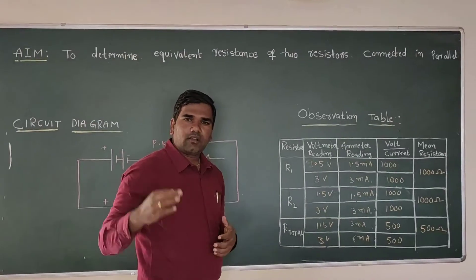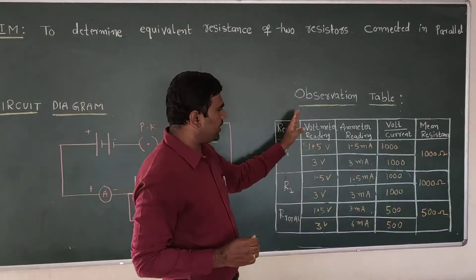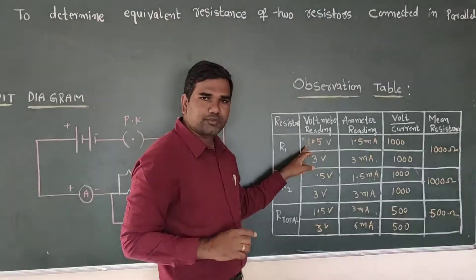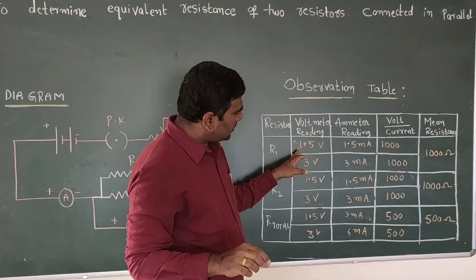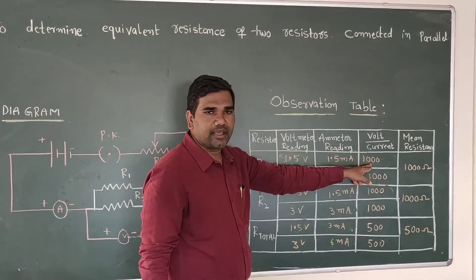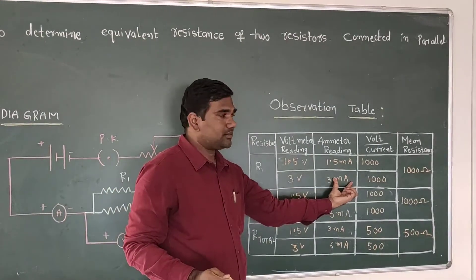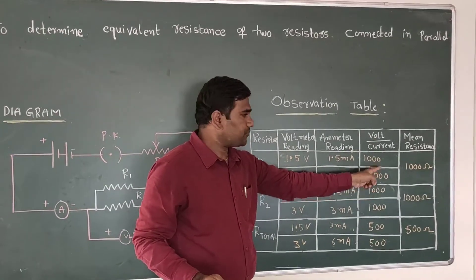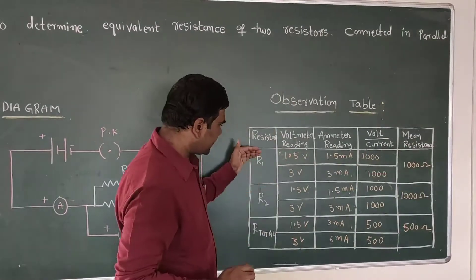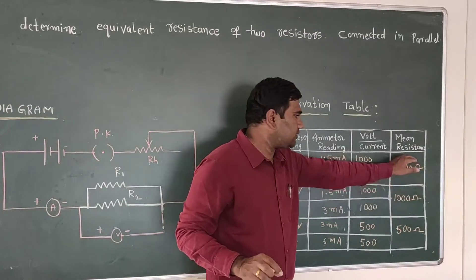Okay students, after performing the experiment, the observations noted in the tabular column are: for the first resistor R1, voltage was 1.5 volts and current was 1.5 milli-ampere, giving resistance of 1000 ohms using the formula V/I. When the voltage was increased, the current also increased to 3 milli-ampere, still giving 1000 ohms. The mean value is 1000 ohms. Similarly, for the second resistor R2, we observed exactly 1000 ohms as well.